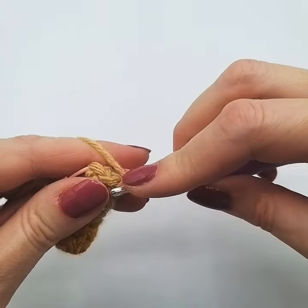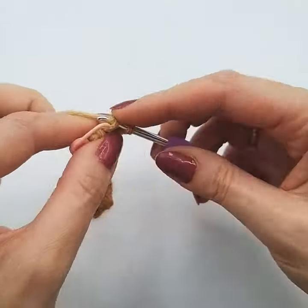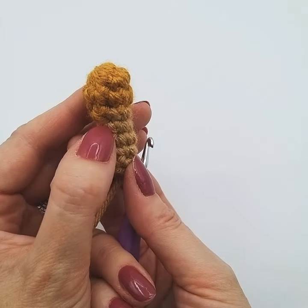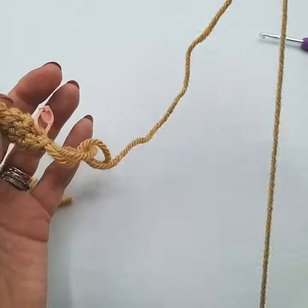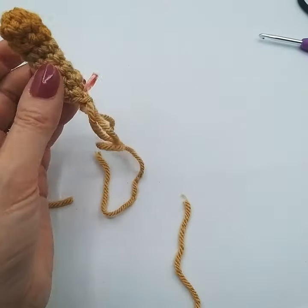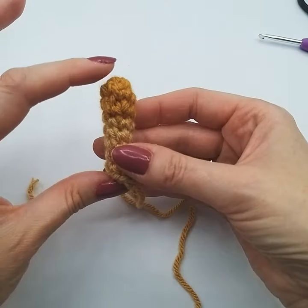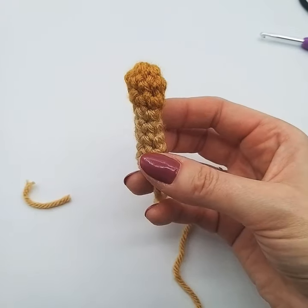Just keep counting each round because it's so simple to end up with one short or one over — then you'll have a squiffy ossicorn; it'll taper and go too thin or end up too fat. So there's a perfect ossicorn — the colour change isn't very visible, just a tiny bit where it steps up, but I tend to just pop them to the back. If you don't like that, we do now have a video for what's called the jogless colour change — that's a more complicated way of doing it but it makes it so you can't see the change. Pull that through and there's our ossicorn — we just need to make another one, and these will be sewn onto the top of Amy's head. I hope that video has been helpful, thanks for watching.